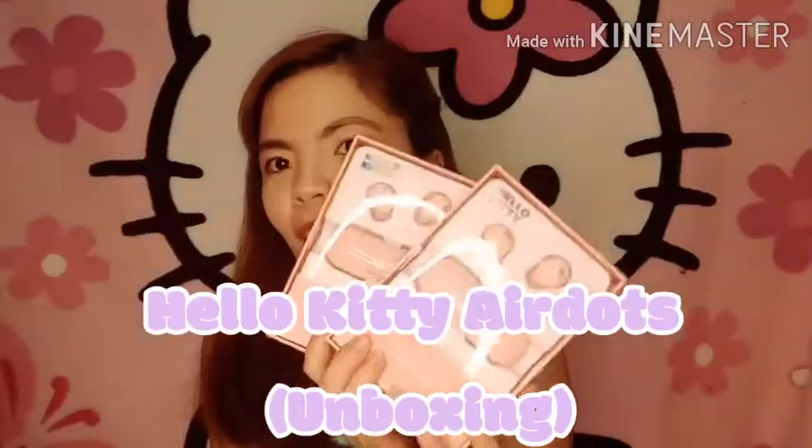Marami tayong available on hand. May pink siya and may black. Maraming orders, ang dami. Salamat sa mga umorder. So, ito-test natin sila.